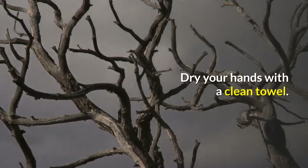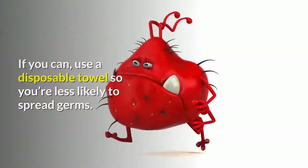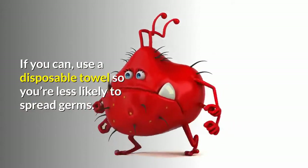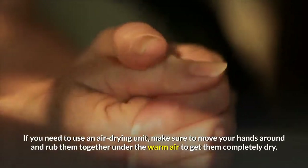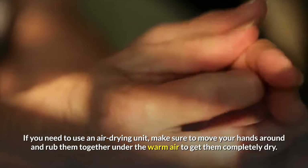Dry your hands with a clean towel. Get a clean, dry towel and rub your hands with it. If you can, use a disposable towel so you're less likely to spread germs. Make sure you clean off as much water as you can until your hands are completely dry. If you need to use an air drying unit, make sure to move your hands around and rub them together under the warm air to get them completely dry.